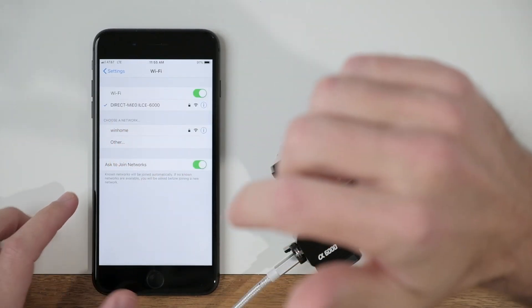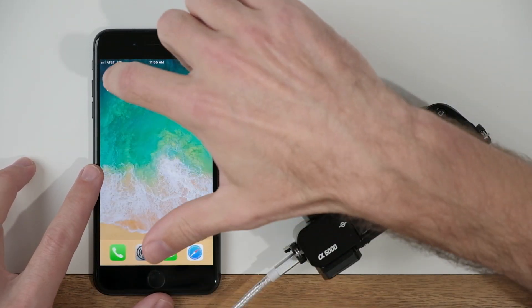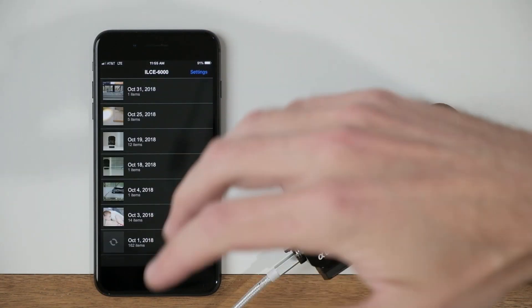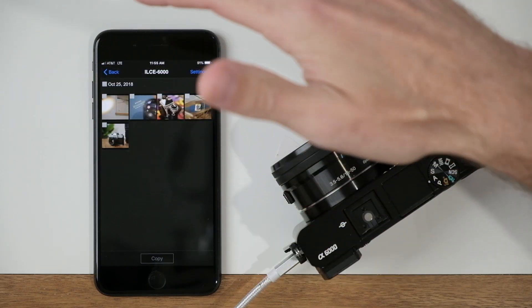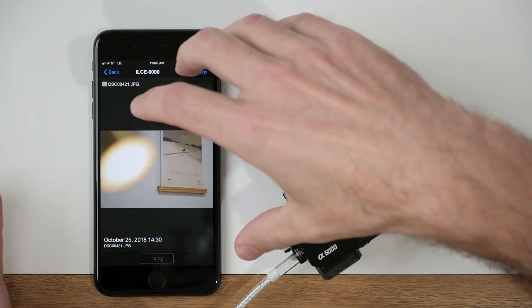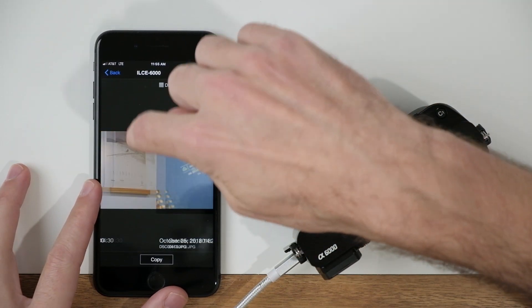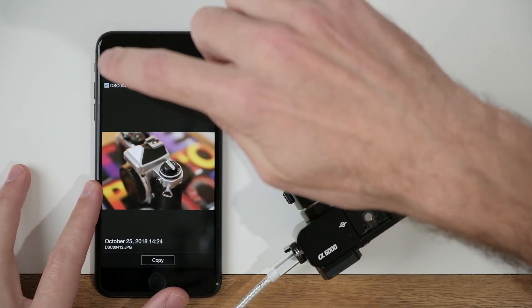Now go back to that Play Memories app. It's going to show that we are now connected to the camera, and you should see a bunch of thumbnails organized by date — these are the photos inside the camera on our memory card, now displayed on our phone. If I select a date I'll see a series of images taken on that day. I can click on an image to zoom in, and you'll see a checkbox next to the file name so I can select which images I want to transfer over to my phone.